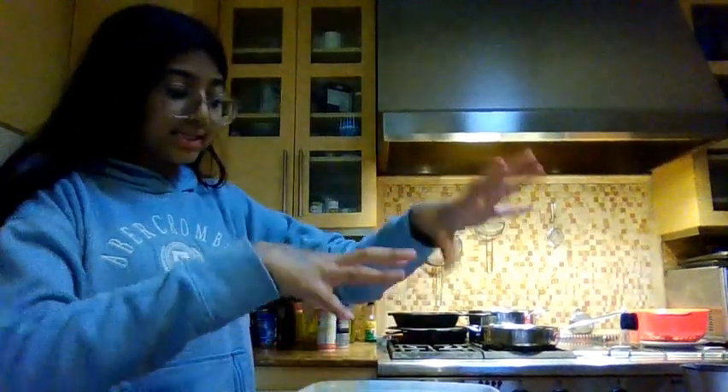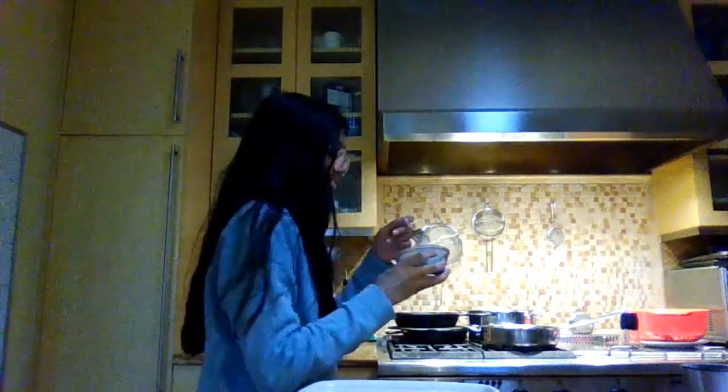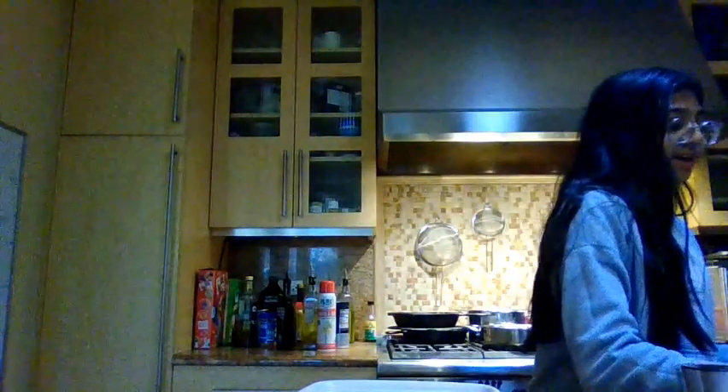After you set up the dish you're going to use, you want to put butter on the skillet and melt it. Then you want to put in a quarter cup of onion. Next you're going to put in a quarter cup of flour and stir it in and mix it well. Cook for about a minute until it turns a golden color, then you're going to add milk and chicken or vegetable broth.